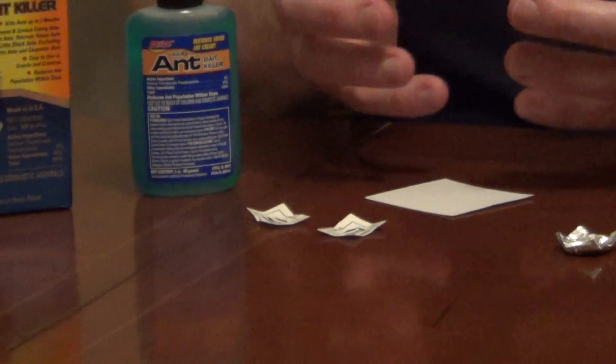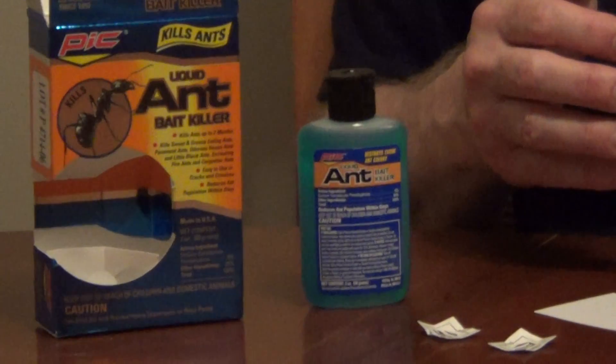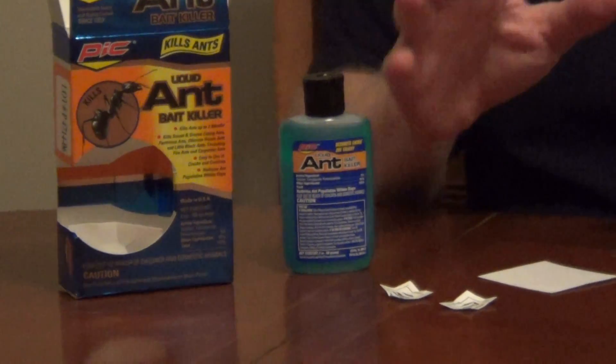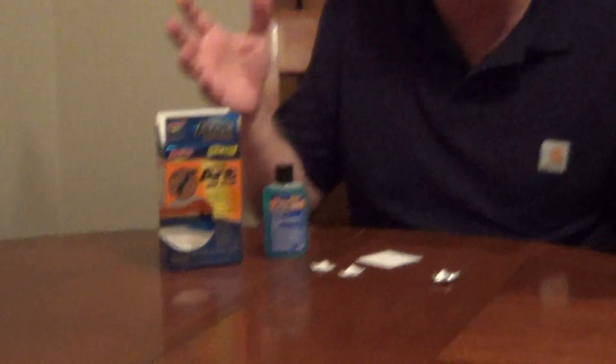You put this bait down, they're going to come, they're going to forage on it. They're actually going to leave a chemical trail all the way back to the colony, and for two or three days you may see more ants, but that's good — they're foraging on this food, they're going to take it back, distribute it, and you're going to kill the entire colony.